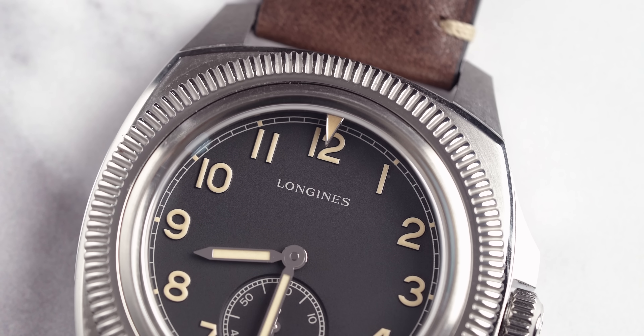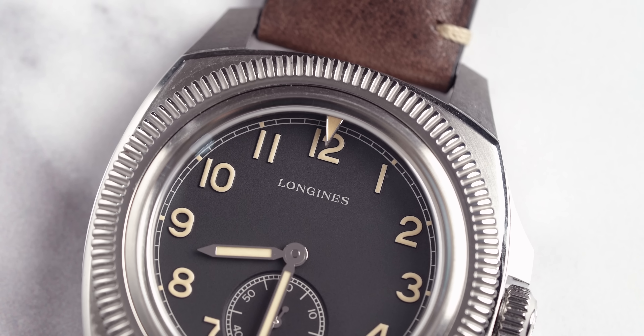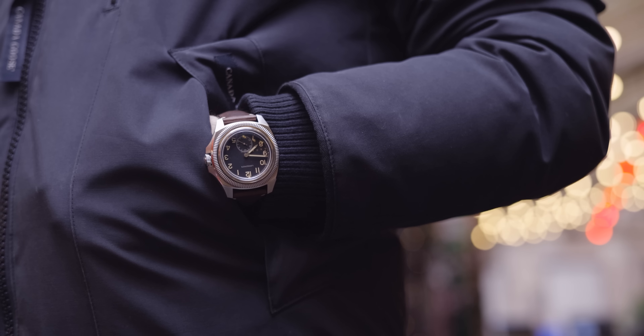But before we go into the unique thing about this watch, it's only right that we talk about the brand new Chisholm Hunter watch box that is now available for you to buy on Chisholm Hunter's website. Head to chisholmhunter.co.uk if you want to get your hands on those, or if you like the look of this Longines, Chisholm Hunter are actually authorized retailers of Longines watches.